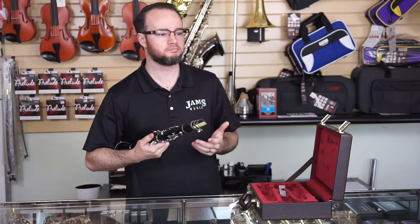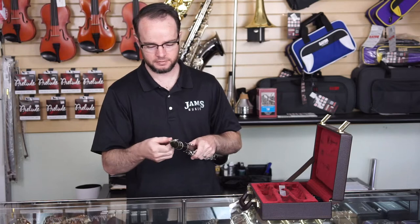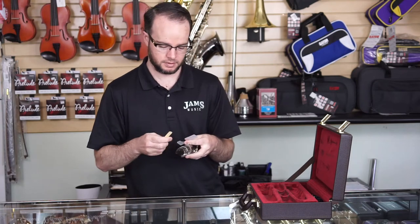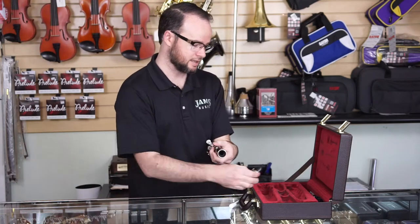For disassembly, it's going to be pretty much the same thing in reverse. Take your reed off and put it back in its case. Take off the mouthpiece and get that back in the case.